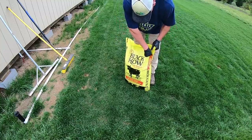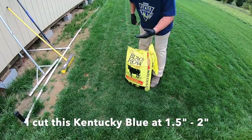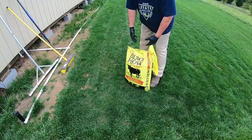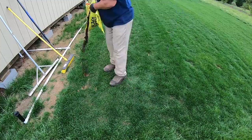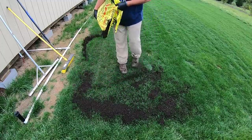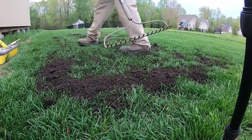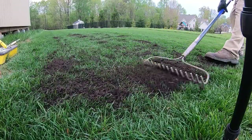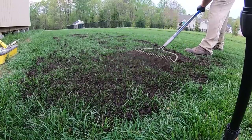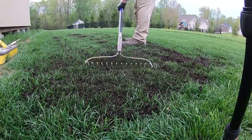I've got my bag of Black Cow right here. What I don't want to do is try to level everything up all at once — I'm going to do this over a period of time, little by little, because the last thing you want to do is bury your turf in a bunch of compost. My goal is to try and make it disappear down into the canopy. I'll work it back and forth and be mindful to hold my rake level — I don't want to rake at an angle, because the goal is to let the compost help level things up.